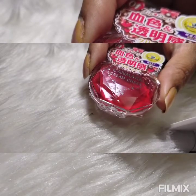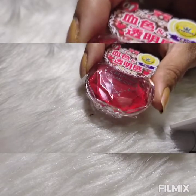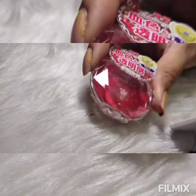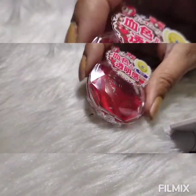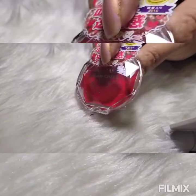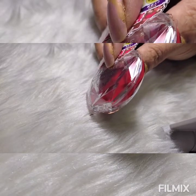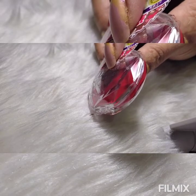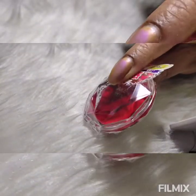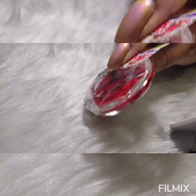Let's talk about it a little bit, then we will swatch. The brand concept — in Japan it's quite well known and said to be quite high quality. The brand concept is 'girly pop shiny,' as you can see from the packaging, it's like a diamond cut, but this is plastic. This is a $12 thing. The product weight is 0.01 kilograms — that's very little actually. For $12, this is quite a small quantity. I would say it's a gel type texture.